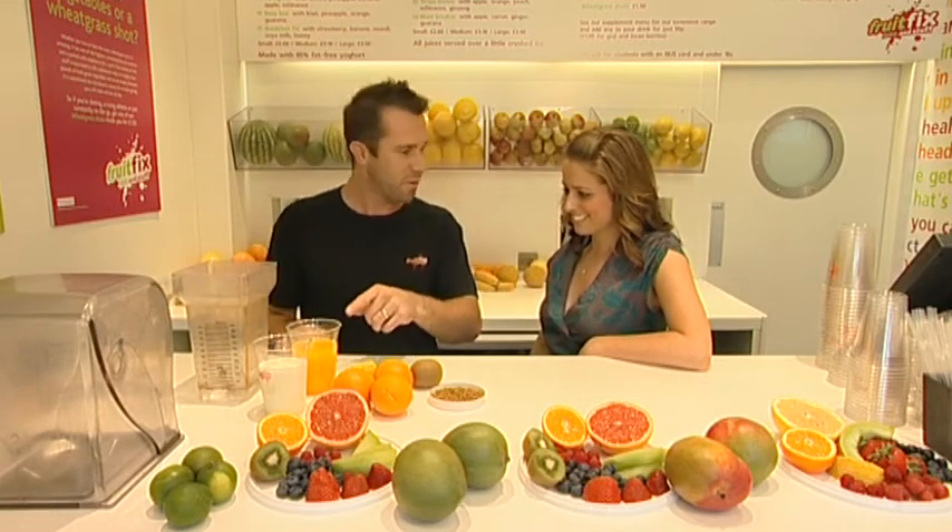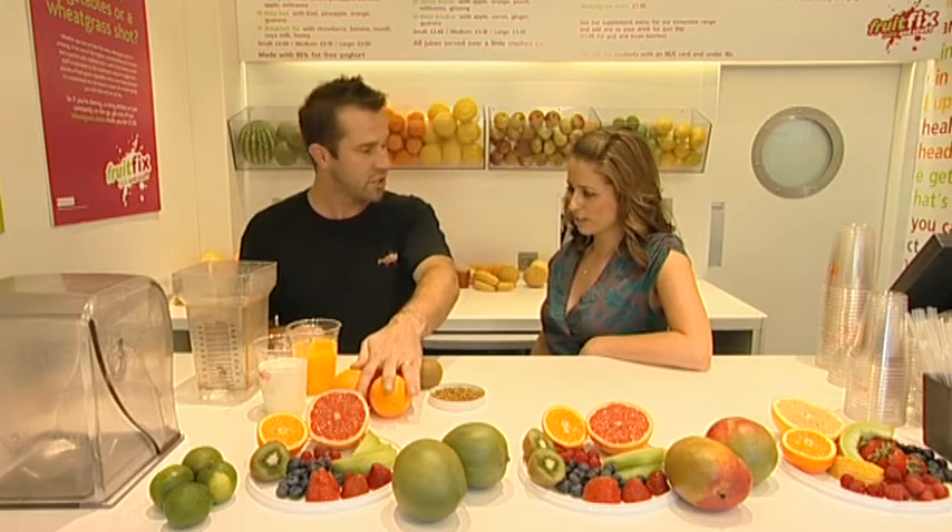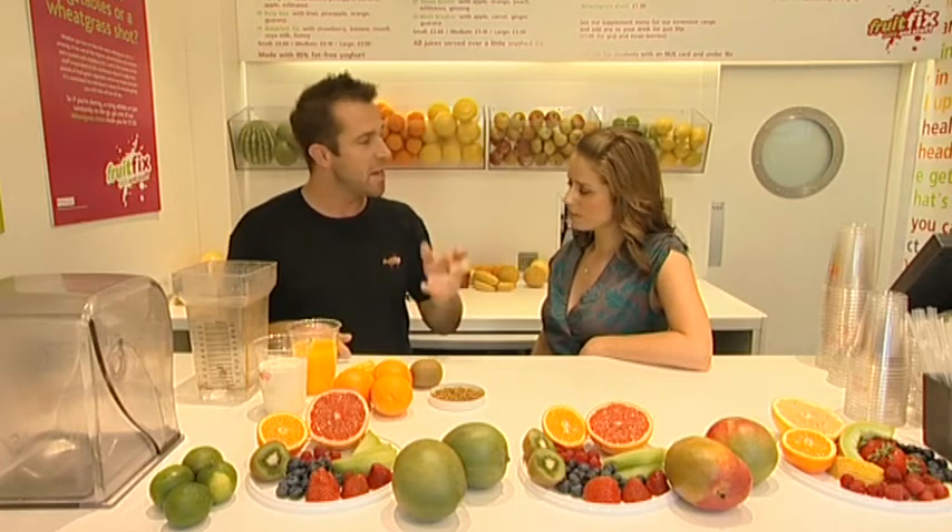We've pre-blended some orange juice — about three oranges go into this, fresh oranges. Right. Pineapple, kiwi, bee pollen which I'll go into in a minute, and yoghurt.